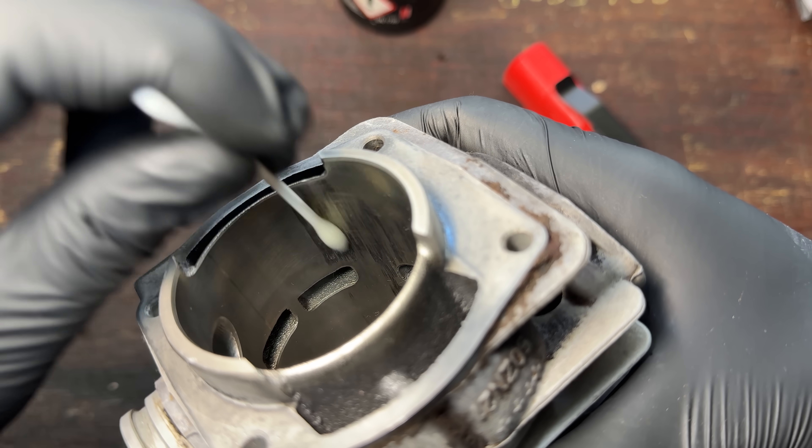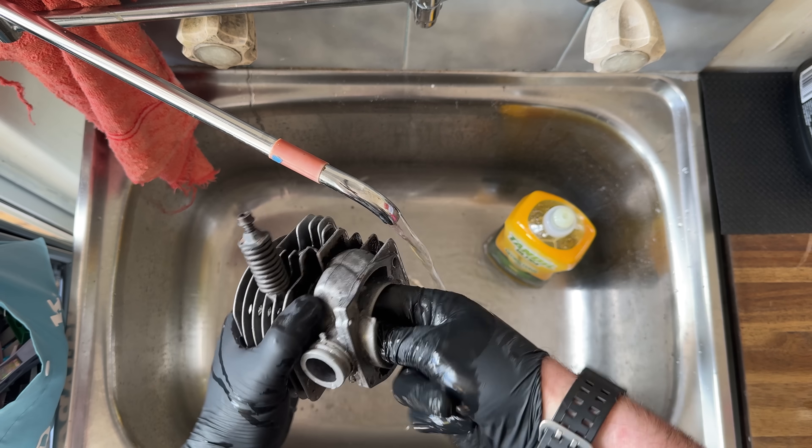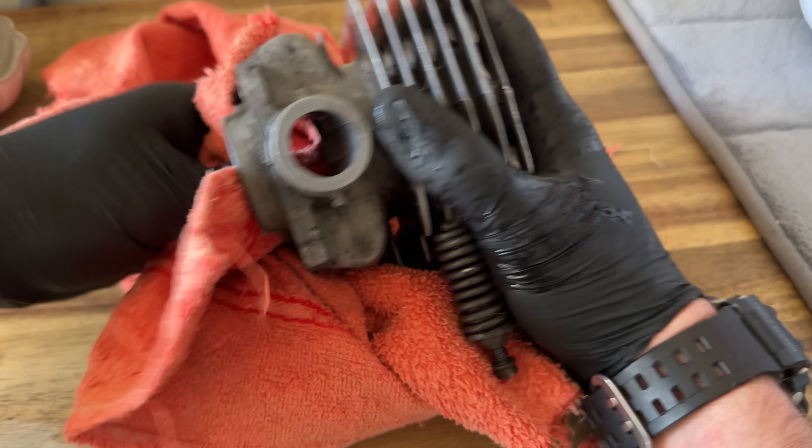A little bit of common sense goes a long way here. Pop it on, leave it for five seconds, wash it, dry it, inspect it, and just work methodically and really carefully.